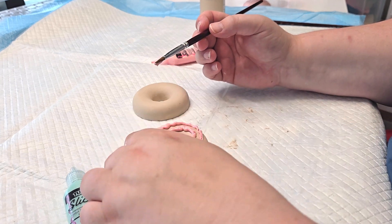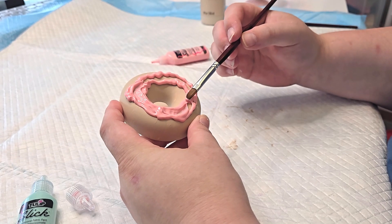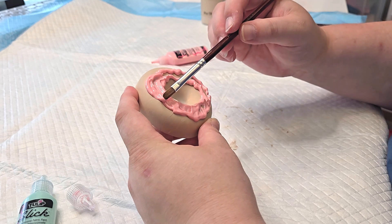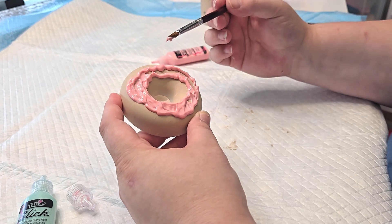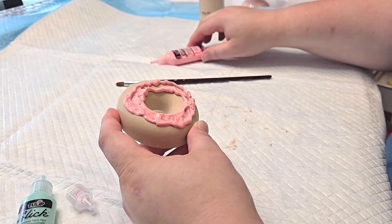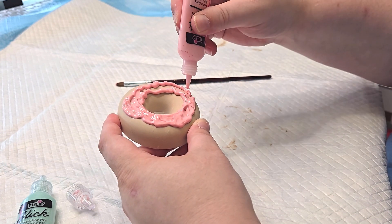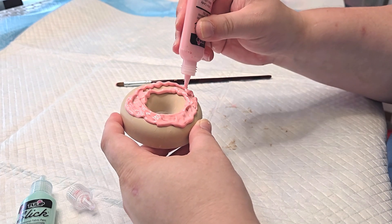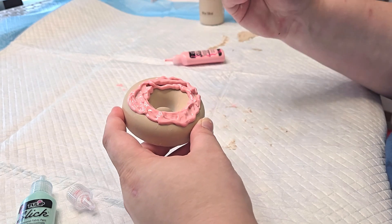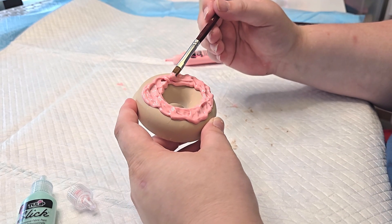Sorry if you hear my little one — she is upstairs playing with her dad. This is my first time attempting to do this so bear with me. My idea was to use puffy paint just to give it some dimension. I'm just trying to get this on here as best as possible and smooth it out.